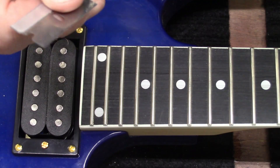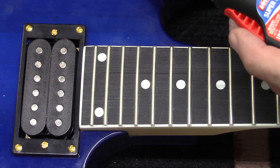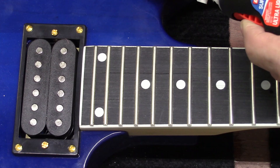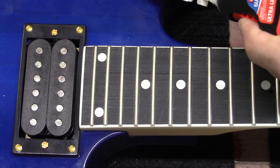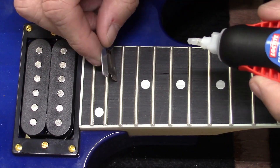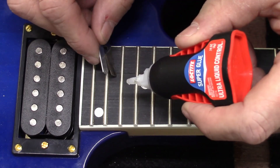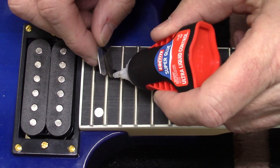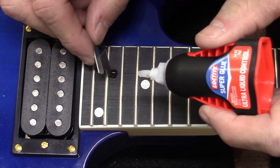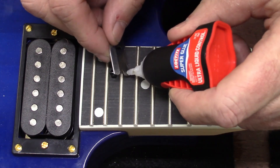I've got a razor blade and some liquid super glue, so I'm going to put a little bit on the crack here and then try to set it down in there.